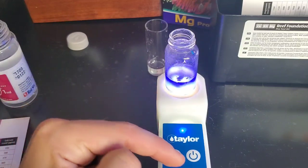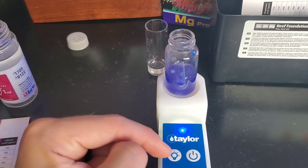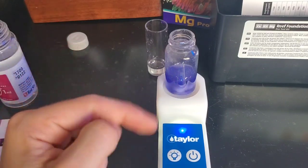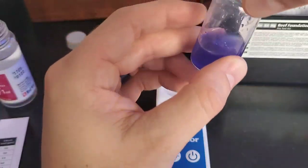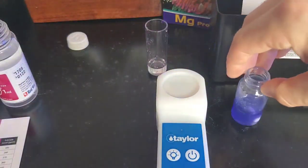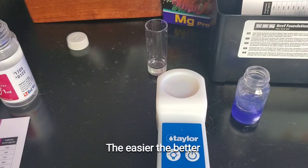One thing I noticed is when you hit the light button it automatically starts stirring, but you can also stir without the light on. It works great. It was really easy to do that — I like it. Now let's try the magnesium test from Salifert.